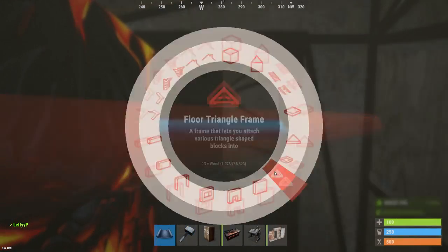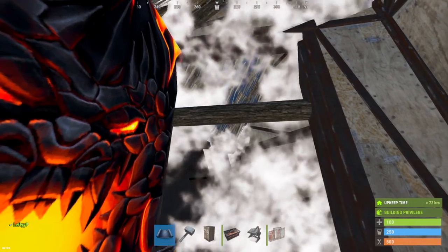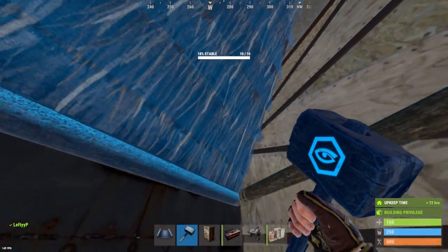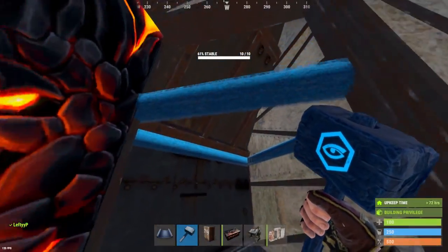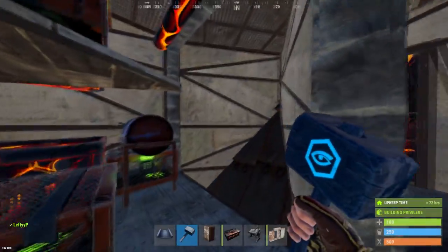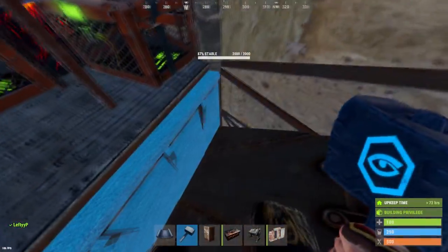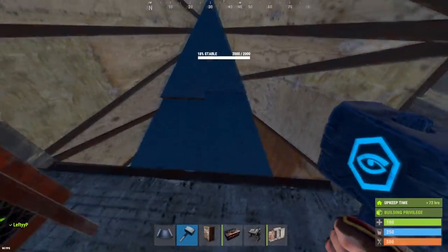For the bunker, place our triangle frame here and a triangle roof like so, then go ahead and upgrade that to high quality metal. Any raiders that come through the doors or go through the top wall will need to go through this bunker to destroy it.